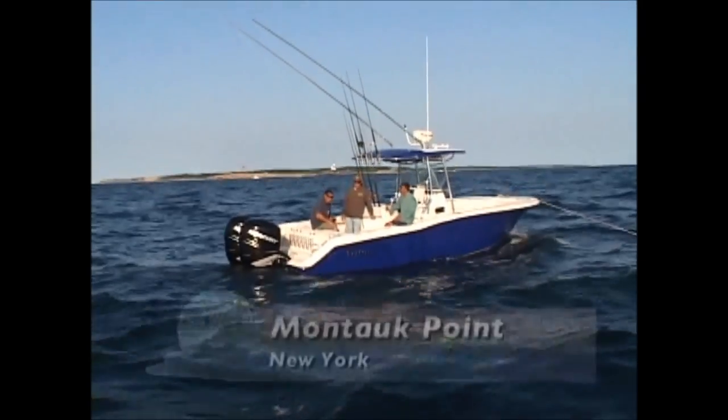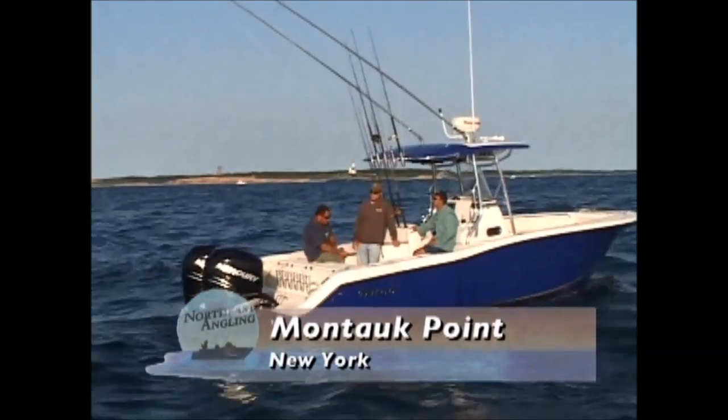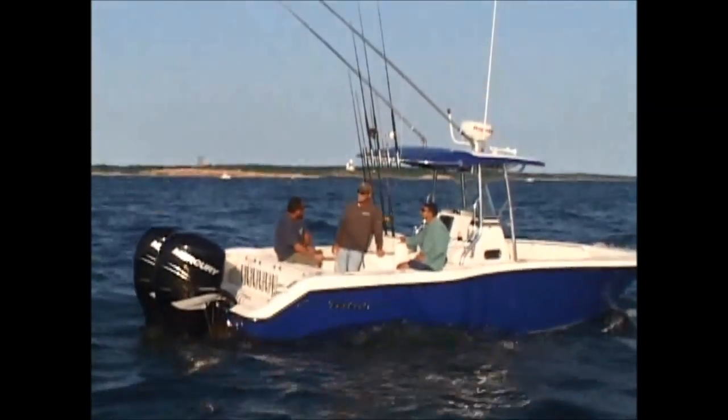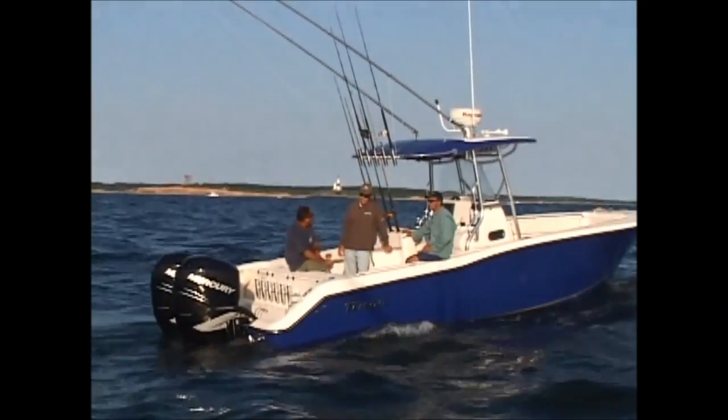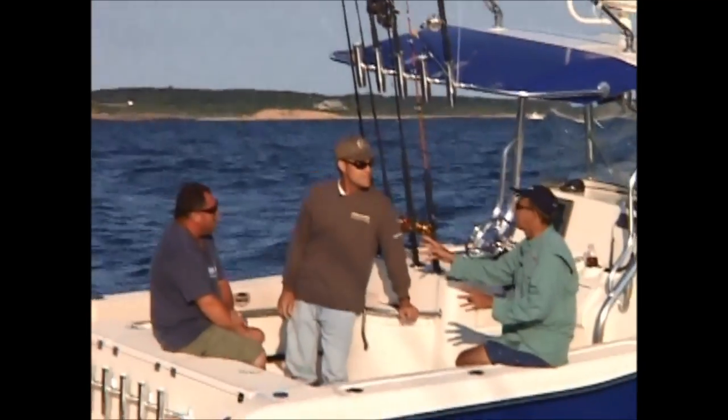Here we are, we're back in Montauk, Long Island. Our guest today is Captain John Steadman. John has a charter boat. He also does guide service — duck hunting, fishing, and pheasant hunting. I got you. You're not just a Montauk guy.